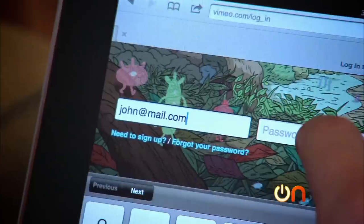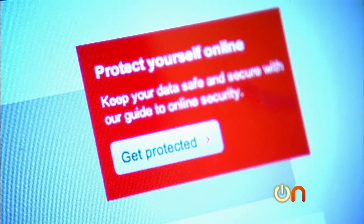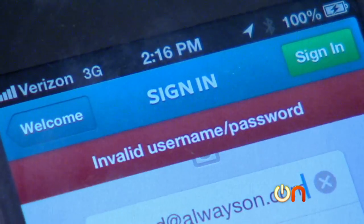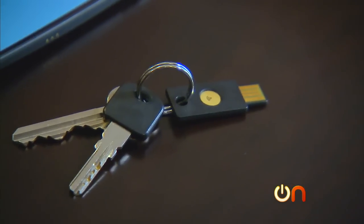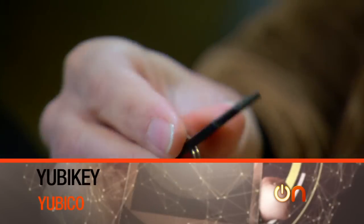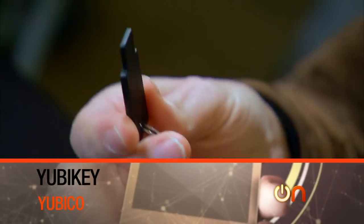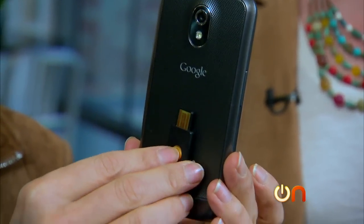It seems like every laptop, tablet, smartphone and website has some kind of password, and that makes sense — we need to have our data protected. But it's also impossible to keep track of a password for every website we visit or every device that we own. So the vision I see for the future is one key, all internet. Literally this is my key to my house, to my bike, and this is the key to my internet. YubiCo's YubiKey uses NFC technology to make logging into smartphones and laptops more seamless. I will log into LastPass, which is one of the password managers that supports YubiKey. I'll put my key behind my phone and it will automatically launch the application.